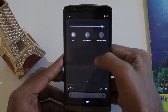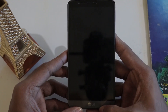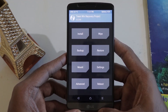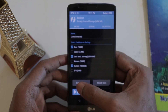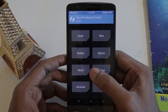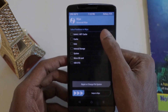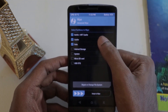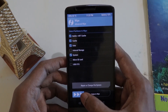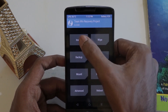Make sure your phone is charged at least 75% — that's the sweet spot — and make sure you back up your data first. Click on Backup and swipe to confirm, and that will back up your data. After that, click on Wipe, then Advanced Wipe, and select Dalvik/ART Cache, Cache, Data, and System, then swipe to confirm. This will wipe everything.